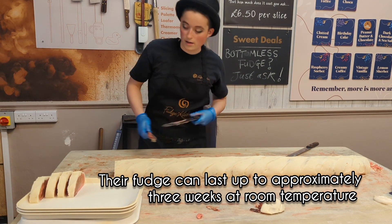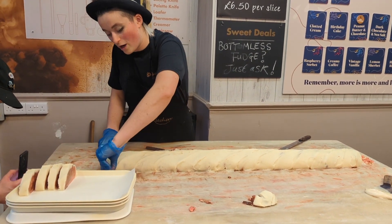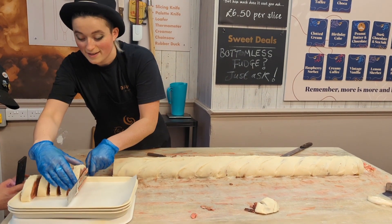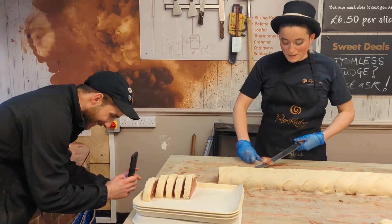I get about 50 to 60 slices out of this, making it worth around about £400. Is this your own concoction or is it from a pre-existing recipe? Well, we have made a red velvet cake before.